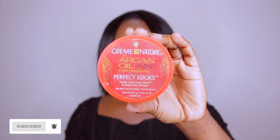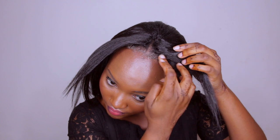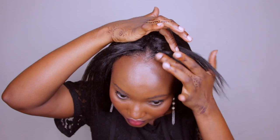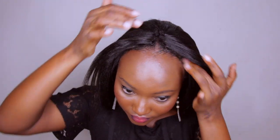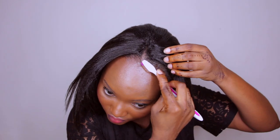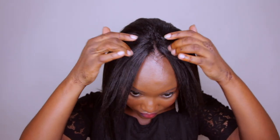I went in with edge control to get a sleek look. I have edges but no baby hair, so I just work with what I call my 'university hair' — my grown-up hair. I think it turned out really well, especially the middle part. I got a nice clean middle part going on. The side is something I was even contemplating whether to include in the video, but I left it in so you can see everything as it is. That's the final look for the middle part.